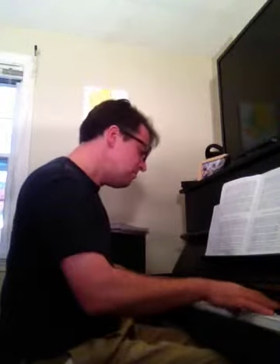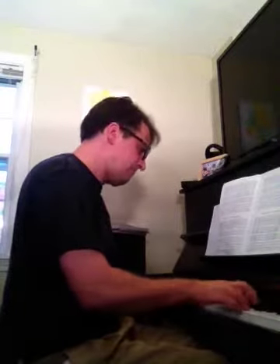Here's the B section. So there you have it — A, A, B. Let's have another pass, here's one more pass, same exact thing, the form of the tune: A, A, B.